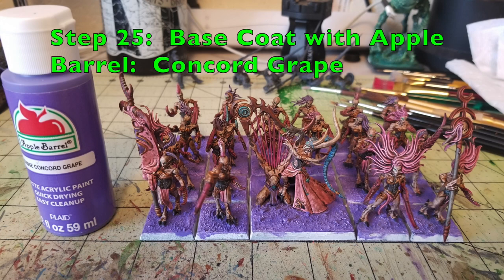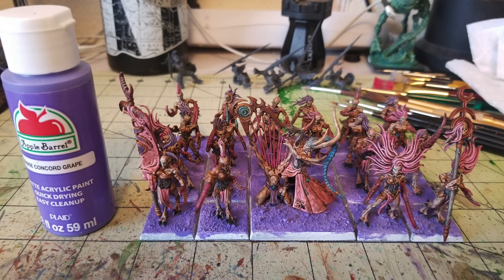The last thing for step 25 is the base. I put sand on the base and chose a purplish base coat to make it look like they're coming out of the warp or the realm of chaos. I used two thin layers of Concord Grape by Apple Barrel — the same purple used on the miniatures. For the sand texturing: apply wood glue to the base, dip it in outdoor sand, let it dry, then seal it with a water and wood glue mixture. Using sand from outside — don't pay for modeling sand!